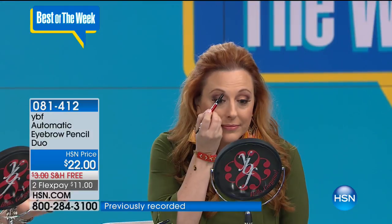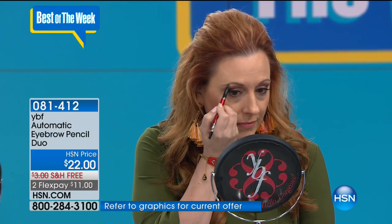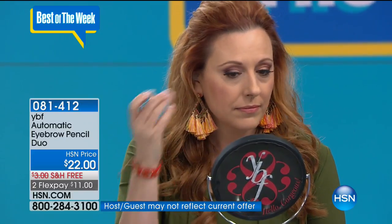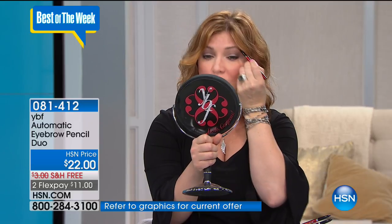Whether you've shaved, plucked, tweezed, or are going through health issues and on certain medications that cause you to lose your brows — they're not as full, not as thick, not as healthy — this is a wonderful way to give you your confidence back. It's something simple and easy we can all do and no one even has to know you're doing it. Setting your finger lightly at the brow helps you balance and create that arch.